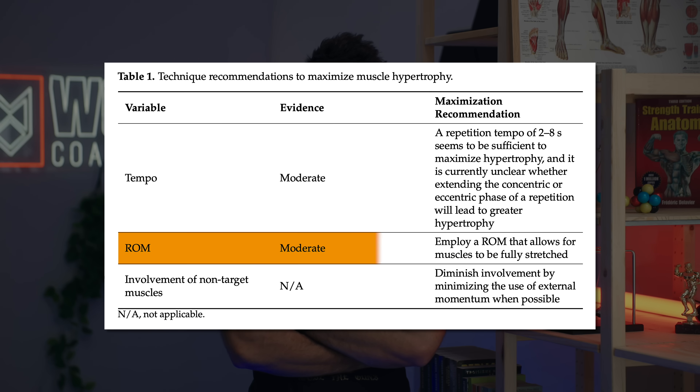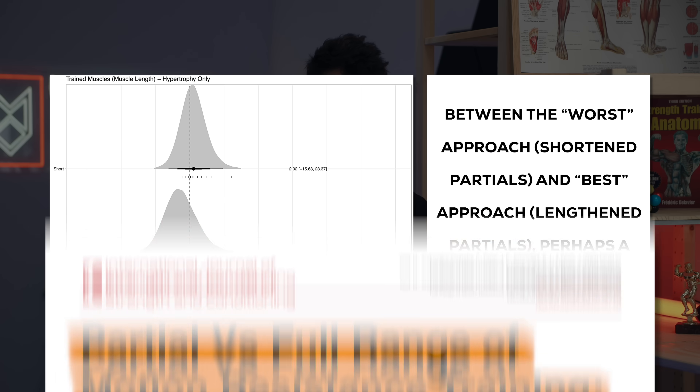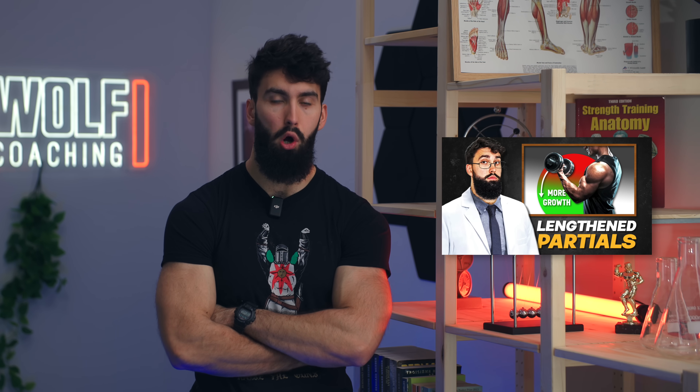The third big component of technique for muscle growth is range of motion. While tempo doesn't play a huge role as long as you're in the ballpark of around two to eight seconds per rep, range of motion can have as big an impact as a 5 to 20 percent hypertrophy difference comparing the worst approach to the best. We absolutely want to make sure we get a stretch in the target muscle groups. In fact, some research suggests that lengthened partials — where you only do the lengthened half of a movement — may actually be better for hypertrophy than a full range of motion.